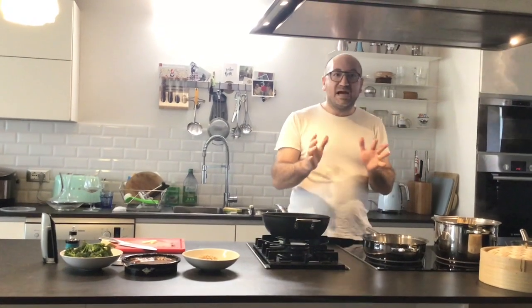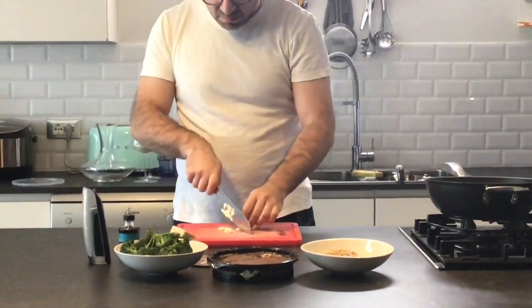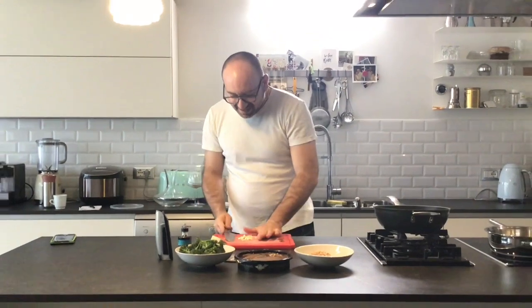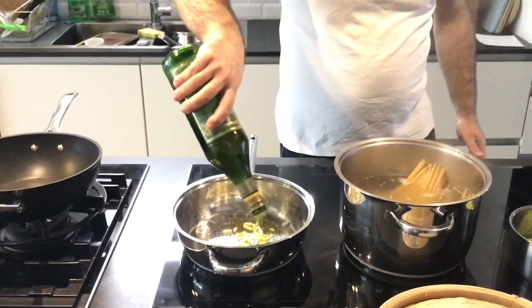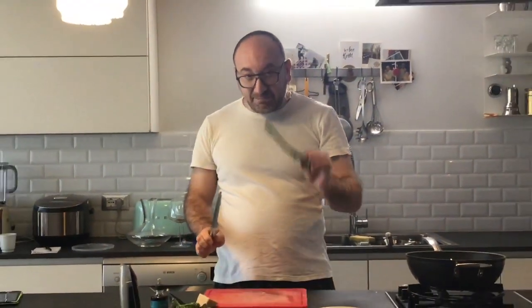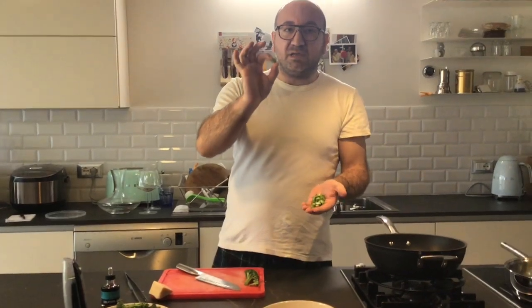So the rest of the time we cook in the pan. Let's get started, let's do it. Let's add a little bit of aglio. Add some oil.